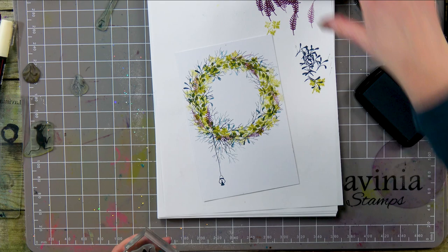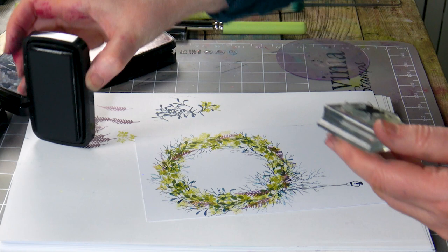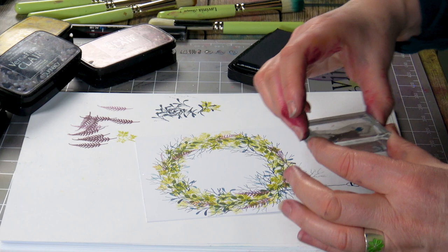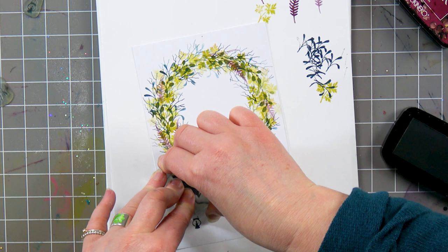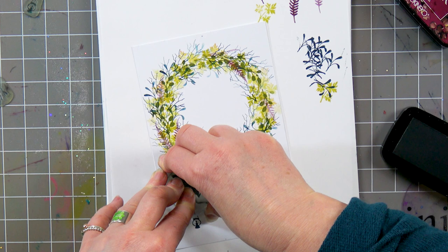I'm going to ink up this time in Nocturne. This is one of our little meese, and I'm going to have him hanging off the edge of the wreath. Give that a good press — there we go. So that's worked out OK.